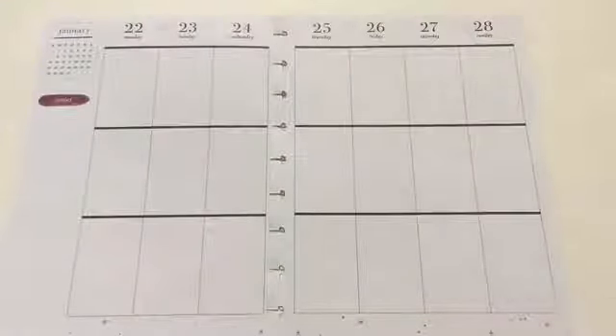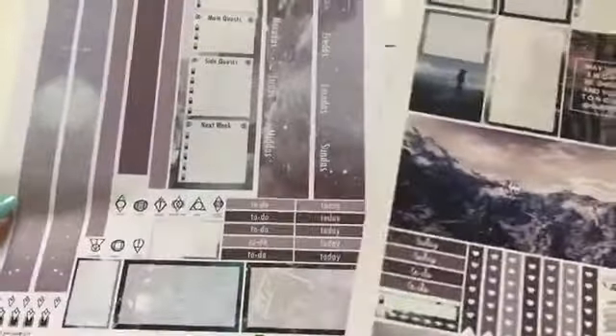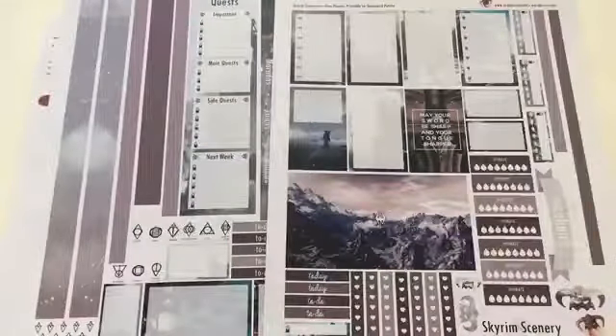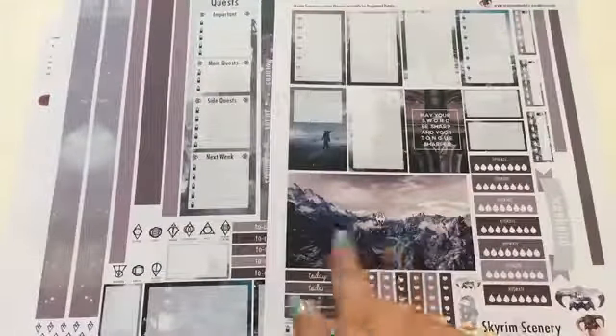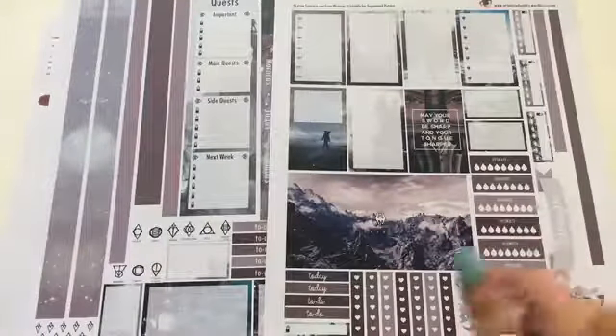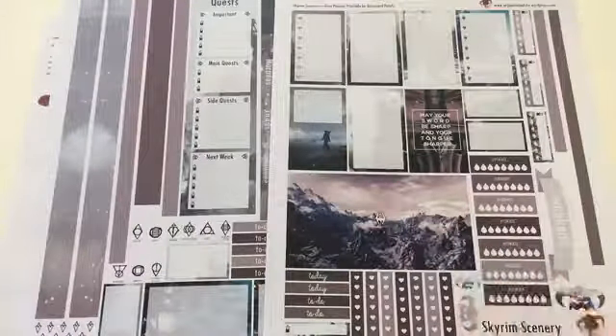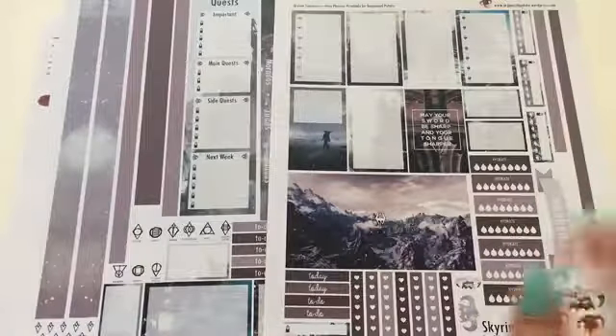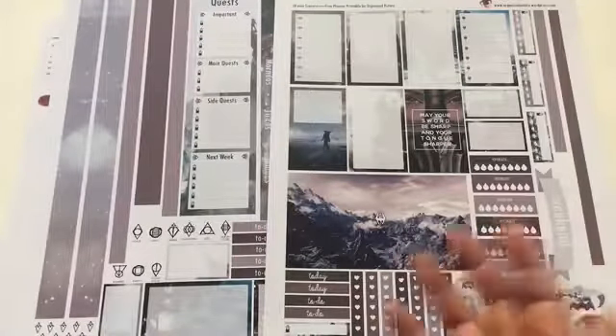This one is actually dedicated to a game called Skyrim. I really like it — I think it's the purple, the cool background. Plus I'm a gamer, I love games. I haven't played this one, I have heard of it, but when I saw her post this on Instagram I really liked it and I was like, I'm gonna print this — so I did.